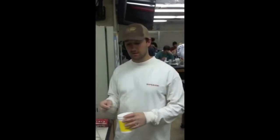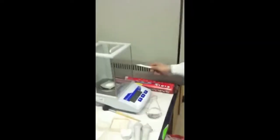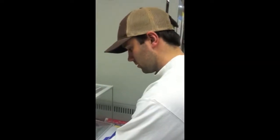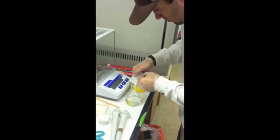Next, you're going to weigh out 1.0 grams of agarose, and then pour it into your 125 mL solution from the previous step, and then swirl it together.